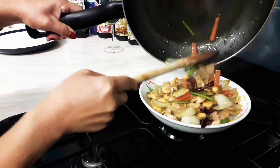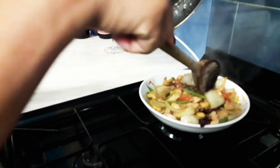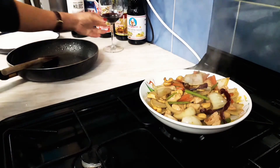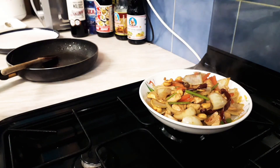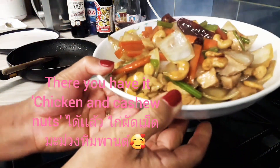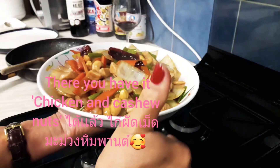Alright, dinner's ready! As usual guys, thank you for watching. Hope you have a lovely evening and lovely dinner — cheers! Oh, isn't that looking good? Thank you!